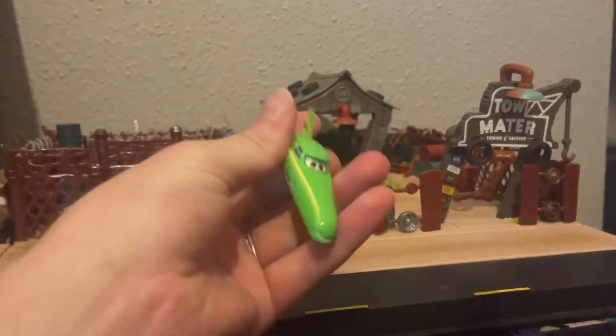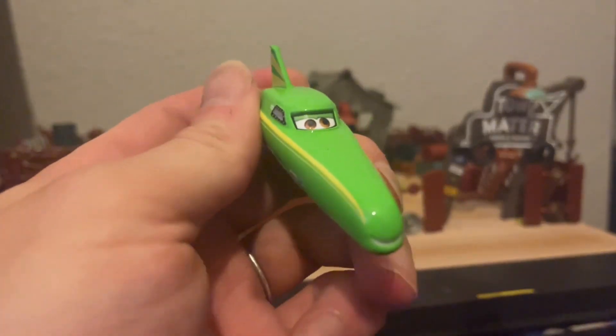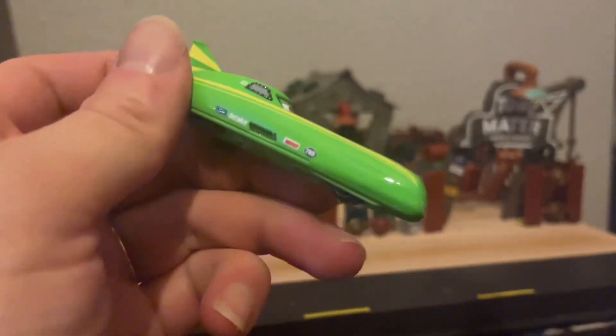So here we have Nile Speedcone out of the box, looking awesome, looking unbelievably quick. This guy looks like he's about to break some records, and that cocky expression really really translates well onto the actual Mattel car.